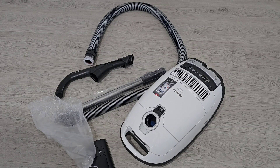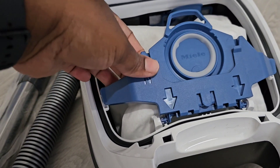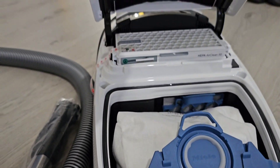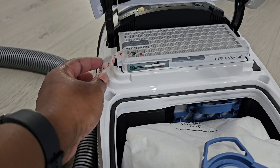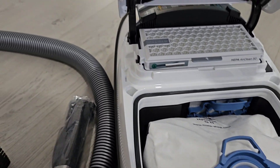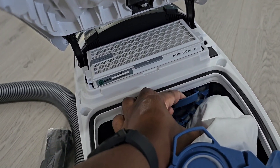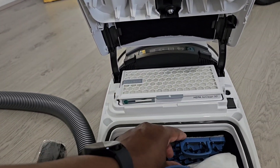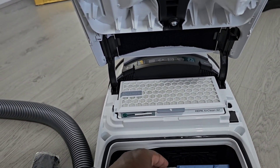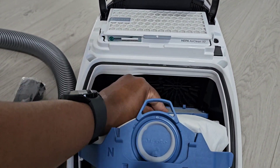I don't know if I know how to get this all connected, but okay — the bag is already in, so the bag's already in here. You can open it up and it stays up. You've got your HEPA AirClean E50 filter — so we're going to take this off. I've never had a vacuum with a bag so I don't even know what I'm doing. Then you've got another filter here, it looks like just a little bit of felt. Just make sure it's not regular felt because you don't want anything that's going to catch on fire.